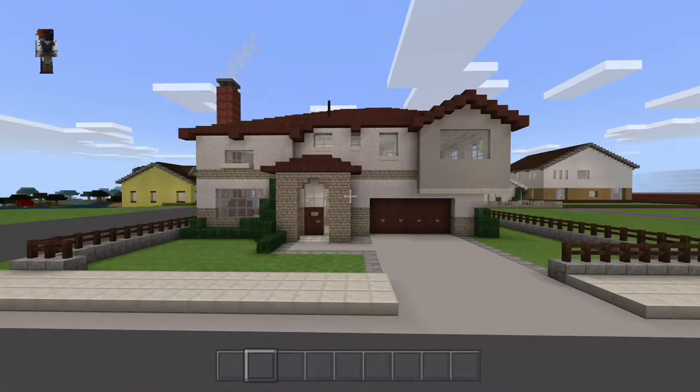Hey there everybody, RaceCrafter here with another Minecraft suburban house showcase tour - episode three, suburban house number two. Back in episode one I said I had a whole bunch of videos pre-recorded and was going to be putting stuff out on a regular basis. After re-watching the videos a couple times I realized that showing incomplete builds for a showcase tour was pretty lame - you guys want to see the whole thing. That's the definition of a showcase: complete builds. So that's what I'm going to do from now on.